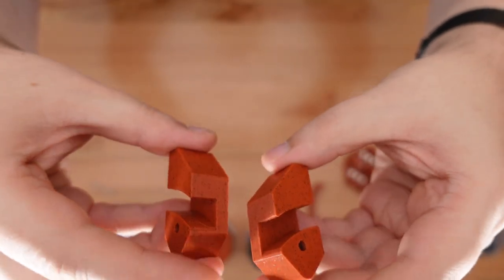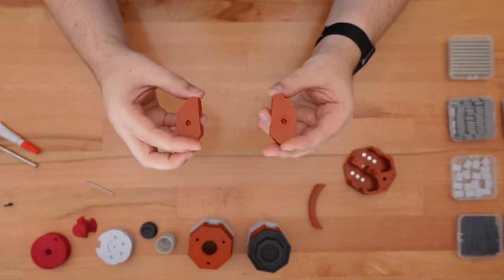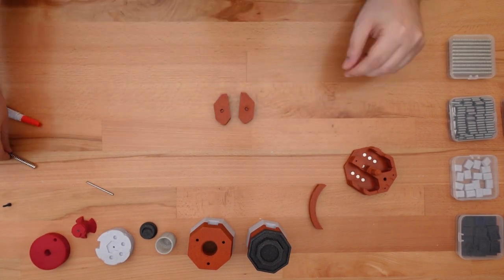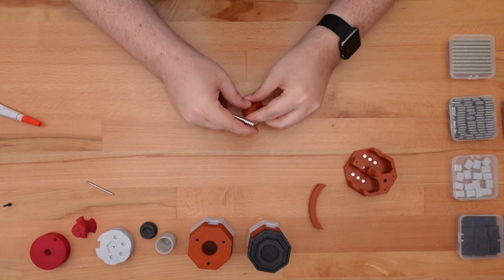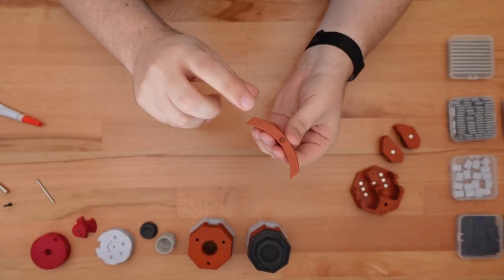Next, we're going to take the left and right toggle buttons and glue one magnet into the bottom of each. These magnets should be aligned so that the toggle buttons are pulled toward the base. Next, we're going to add a magnet to the base slider.